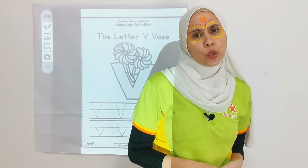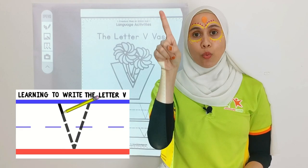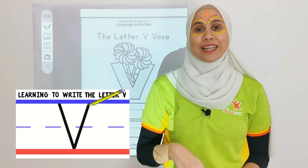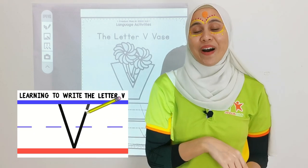Now, how do we write letter V? We go like 1, 2, like that. Pointing finger up. Go 1, 2. Awesome!